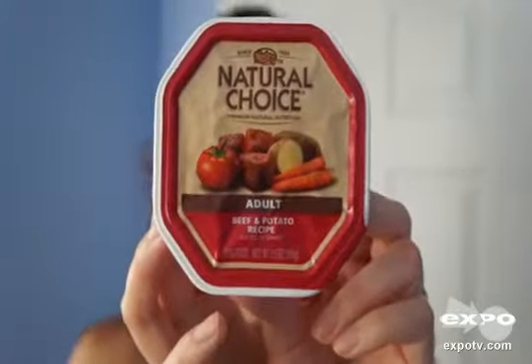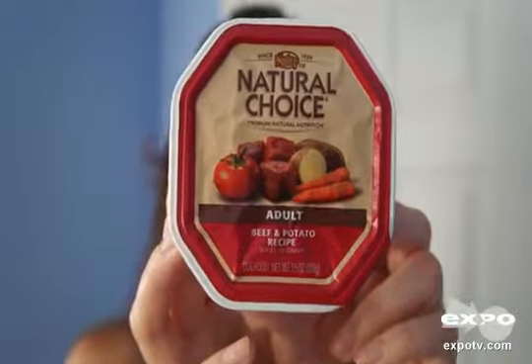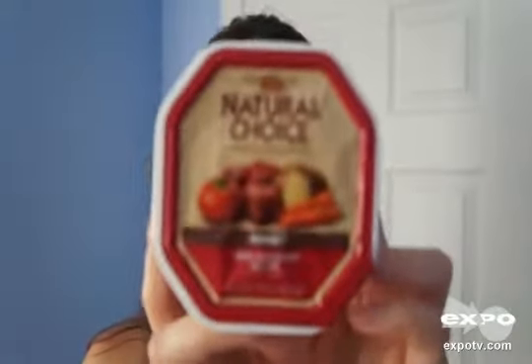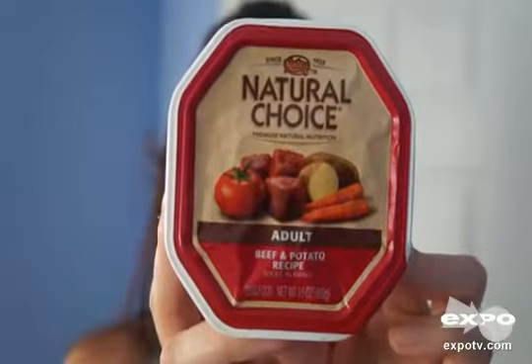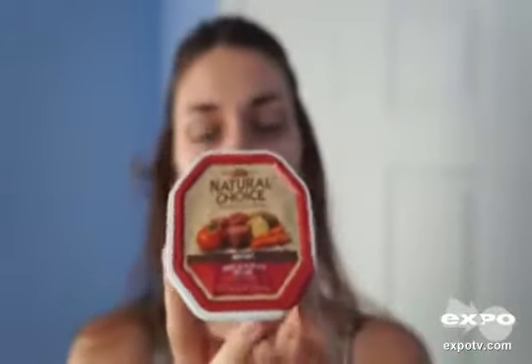We usually give it to him as a treat in the evening — he eats dry food and then gets this as a snack. We're totally satisfied with Nutro and especially the Natural Choice line. They smell good, he likes the flavor, and he gets very happy and excited whenever we give them to him.